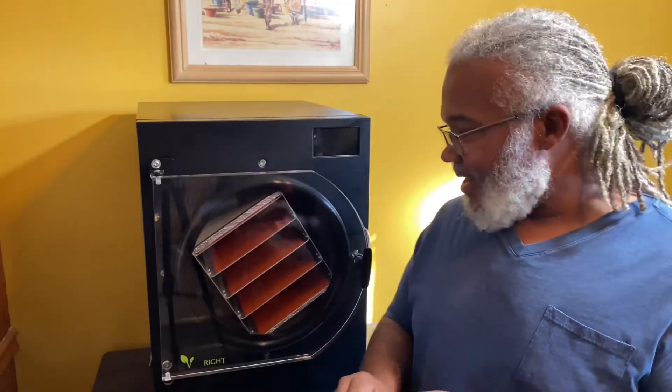So what we have today is a freeze dryer and it is made by Harvest Rite. Now, I know a lot of people don't know what a freeze dryer is or even what it does, how important it is, or what even is the significance of a freeze dryer.